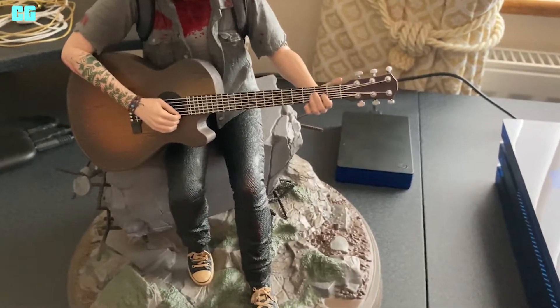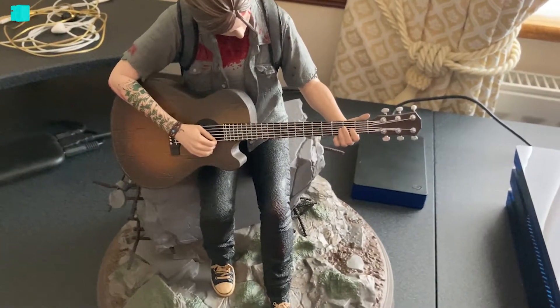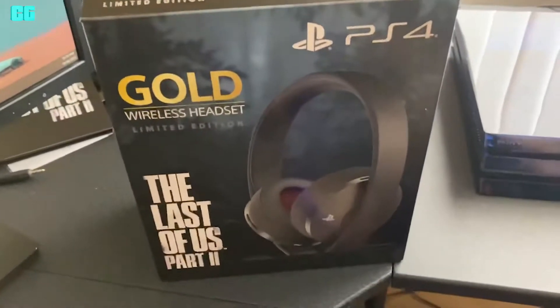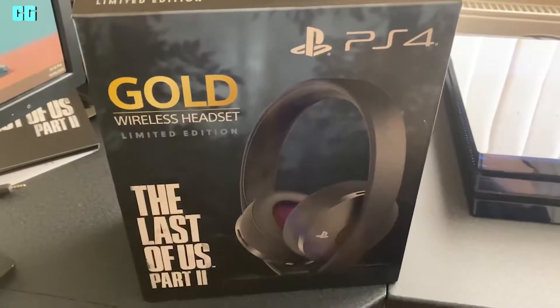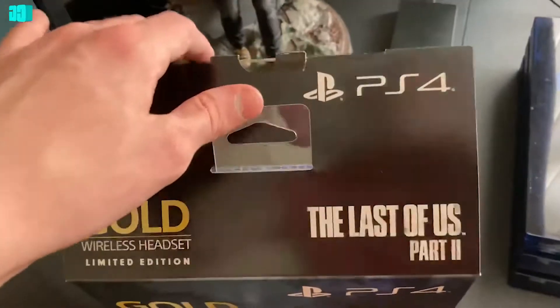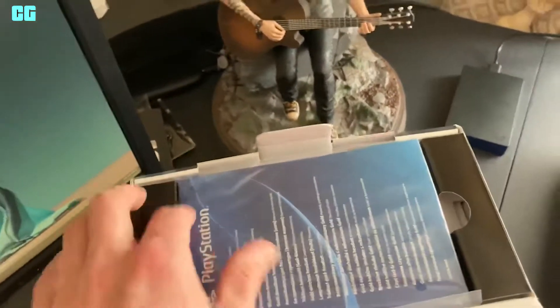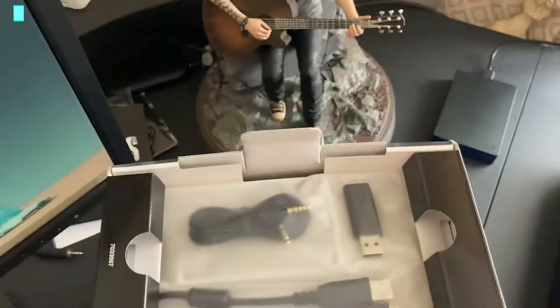So this is the collector's edition for The Last of Us. Now I'm going to quickly unbox the headsets — The Last of Us Part 2 Gold Wireless Headset Limited Edition. Some manuals.